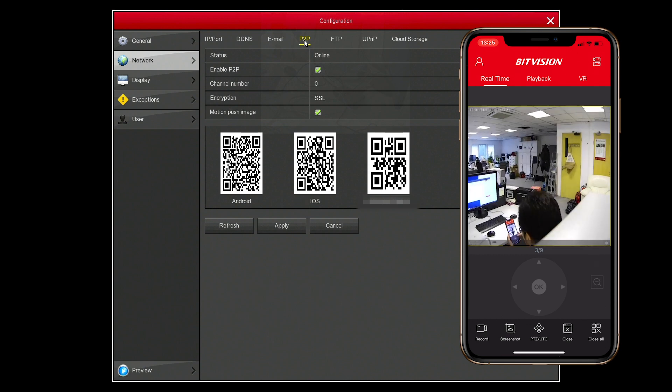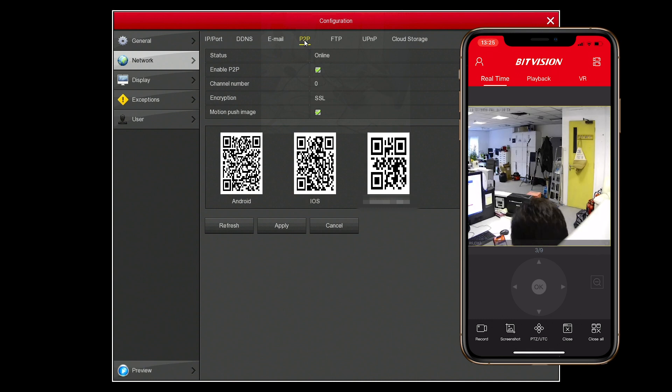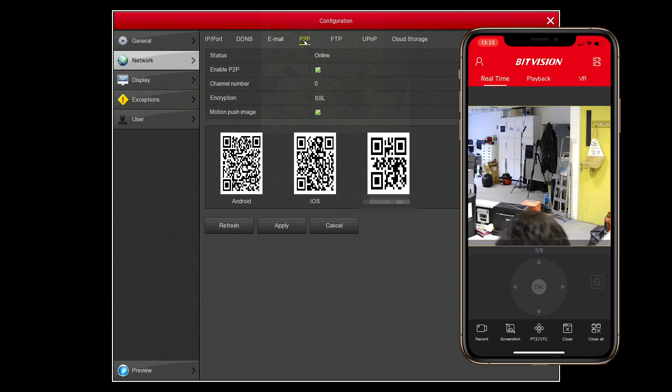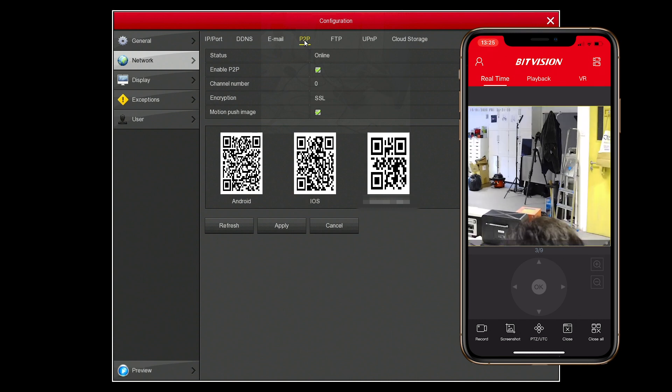Here you can see zooming in and out. If you have a PTZ or motorized zoom camera, you'll be able to use this feature on your mobile app to control it remotely and zoom in and out.